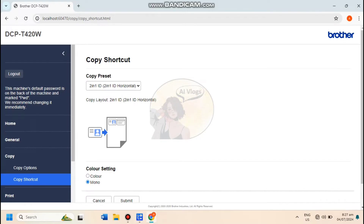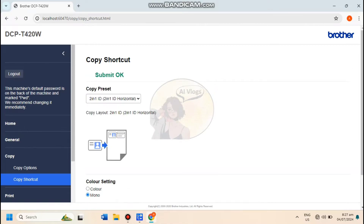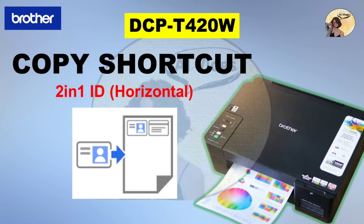Then click Submit. For this video, I set the Color Settings to Mono. Now, let's try first the 2-in-1 ID Horizontal preset.